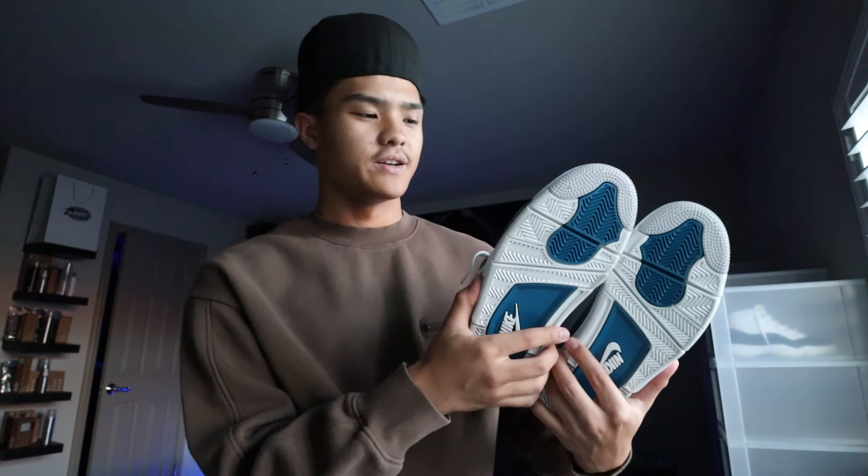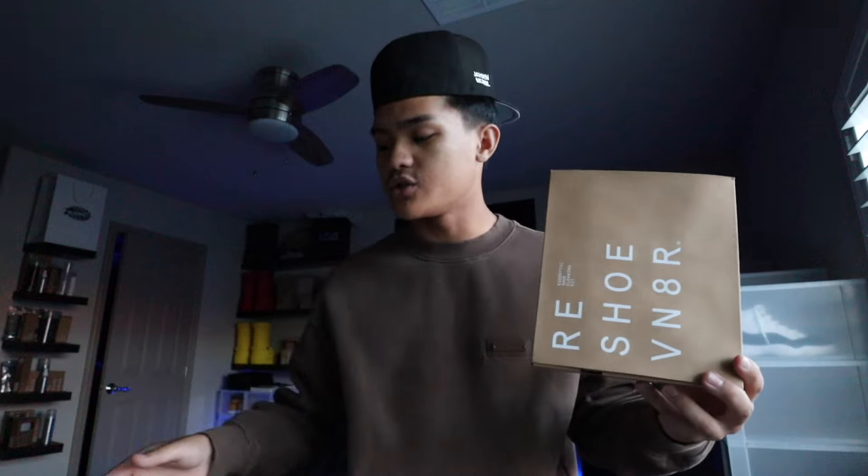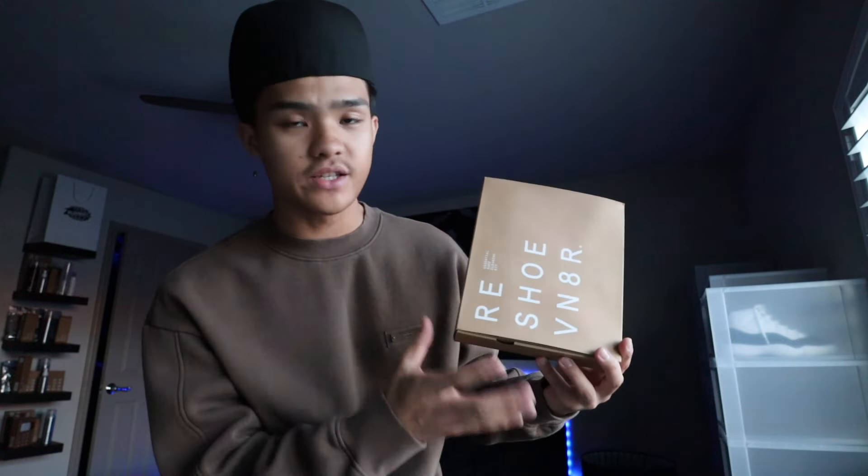I know you guys are wondering, if you wore your shoe, how are your soles clean? Every time I go out and wear a new pair of shoes, I come back and make sure to clean up the soles, at least for new pairs of shoes. If you guys are wondering what I clean my shoes with, it is the Reshovenator Essential Shoe Cleaning Kit. I'll put the link to this product down in the description below. Make sure you use my code for 10% off — it's literally free money.